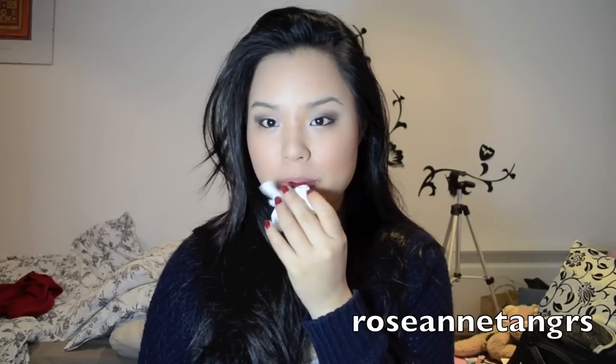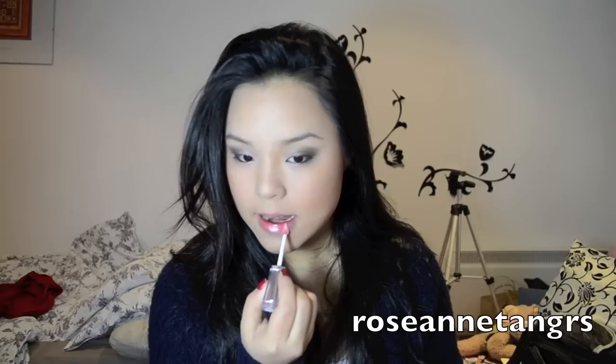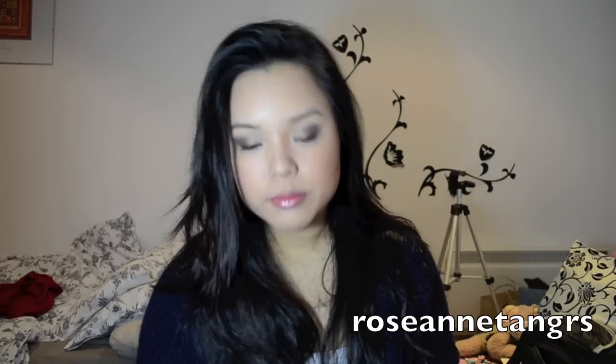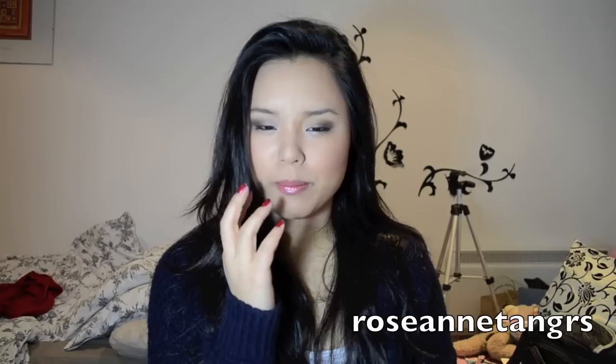For lips, I took off my foundation from my lips and I'm going to apply the L'Oreal Glam Shine Volumizer lip gloss. It plumps up your lips and it looks very natural but makes your lips look a lot bigger.